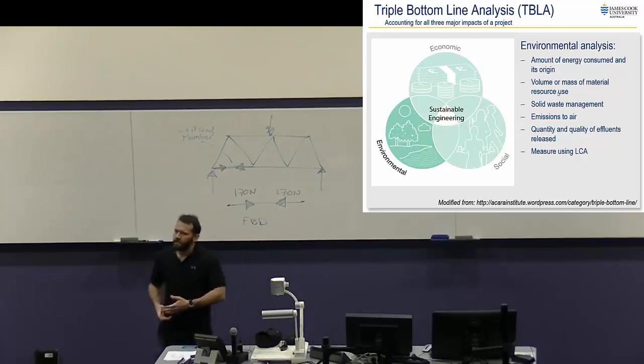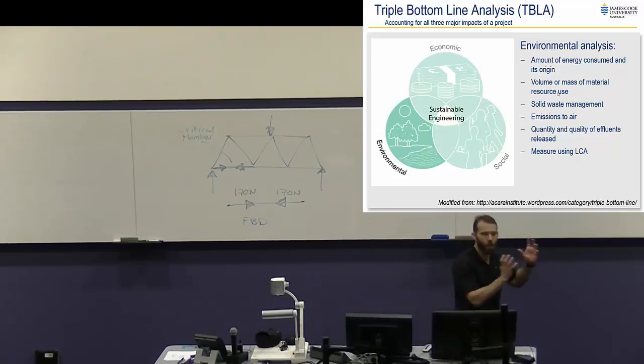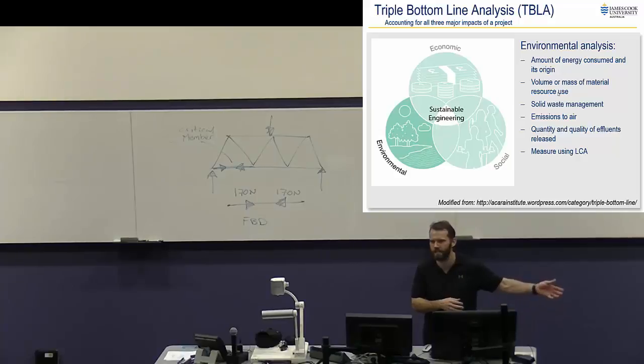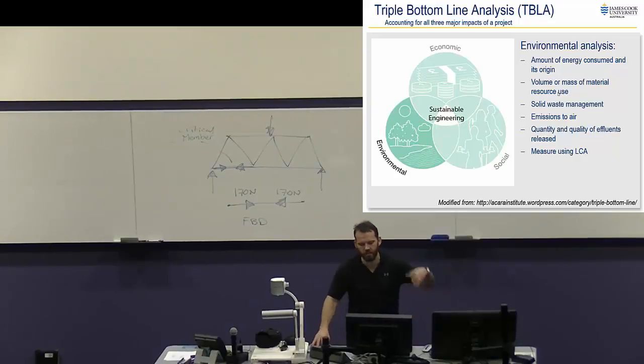Environmental analysis is normally what we talk most about with sustainable engineering, but it's really just one third — it shouldn't be given more emphasis, aside from the fact that it's been the environment we've been doing really poorly on until now. It should be one third of your sustainability analysis; it's just been one millionth for the last 300-400 years that we've been having a big impact. So now there's real emphasis on the environment because we've screwed it over so badly. That includes energy consumed, materials or resources used, all the waste and emissions. We can do what's called a life cycle analysis to evaluate that, and we're going to do that in the tutorial tomorrow — and you're going to do it in the quiz as well.